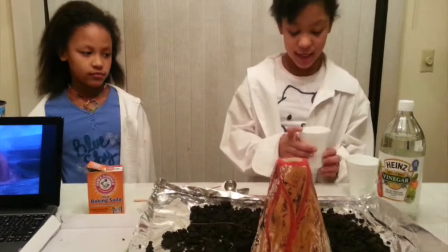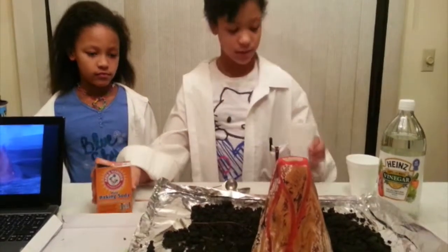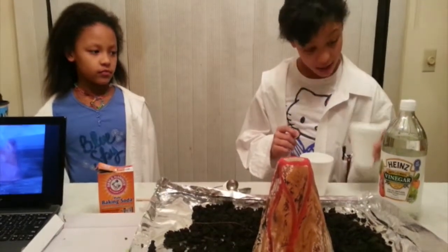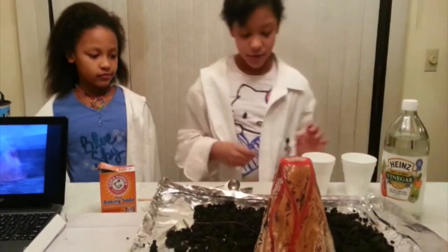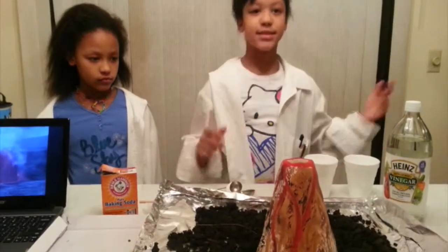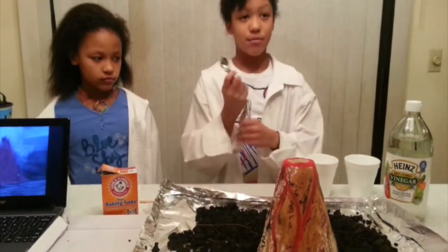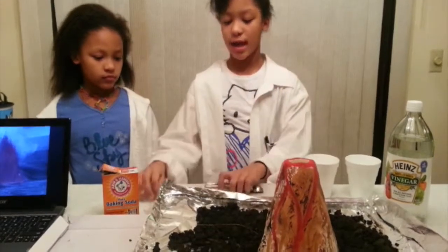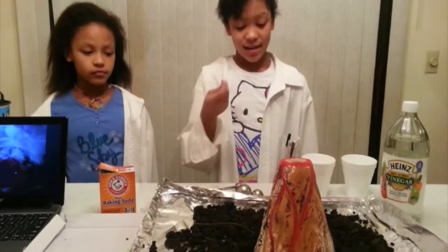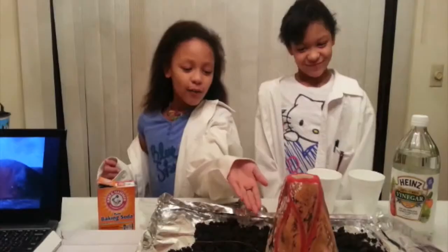First you need your baking soda, which is in this cup right here. You need vinegar, which is in this cup right here. You'll need a little bit of red dye to make it realistic. You'll need your measuring spoons and a mixing stick — you can use a fork, a big spoon, anything to mix it. And of course, you need your volcano.